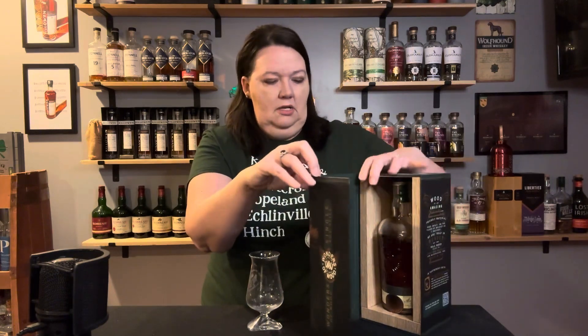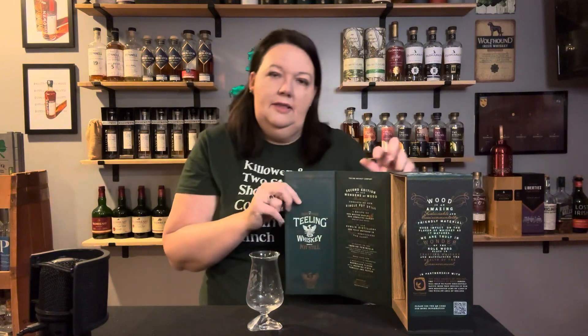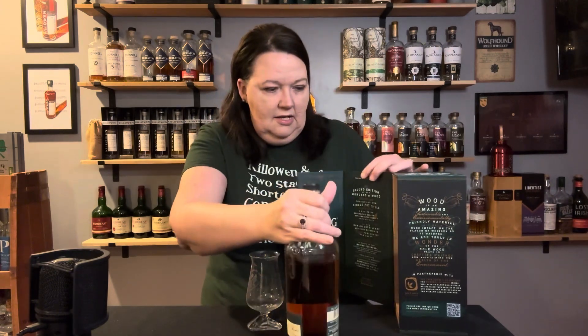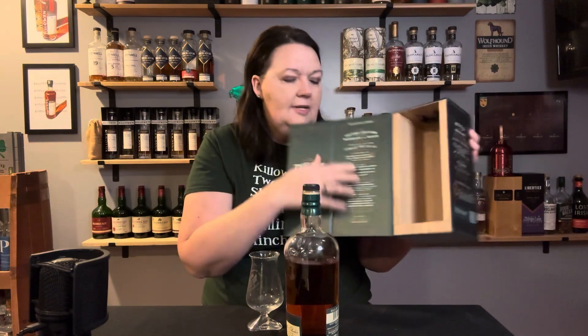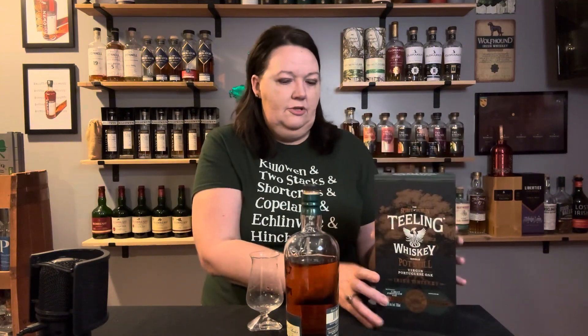This is a mash bill of 50% malted barley. It comes in this really nice packaging, and it's got some details on the wood series here. The first was the Chinquapin oak, and this is the second. It's a nice box — I actually thought this was wood, but it's cardboard, though still kind of a nice box. It also has some tasting notes on here, but we're not going to look at those. We're just going to try it out.